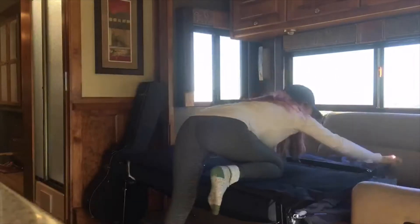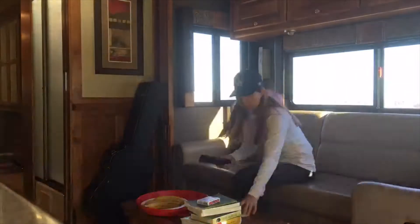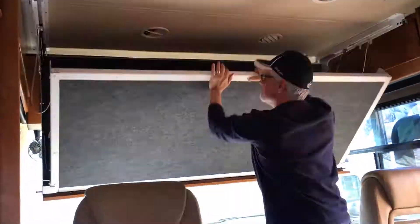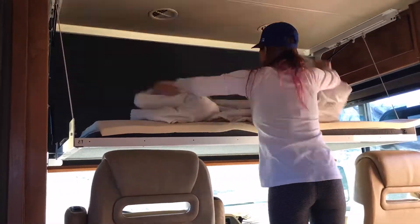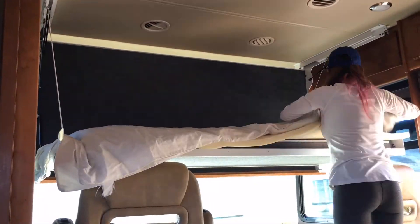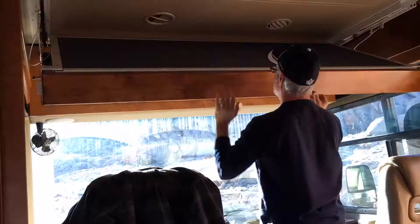It took about three minutes to put it all back. That's the bed for two of our sons, and then there's a drop-down bunk for one more. I use a memory foam topper and an extra quilt on that one — very easy to bring down and take up.